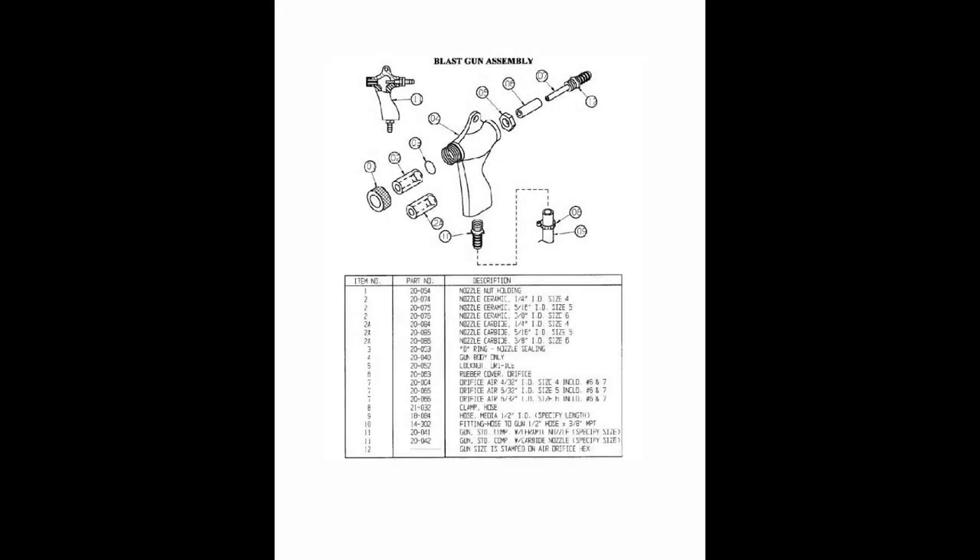We've placed a part number breakdown here, so you can pause the video and get the part numbers you might need. All the parts can be found at Blast-It-All.com in our online store. Just go to the search bar, enter the part number, and it should pop right up for you.